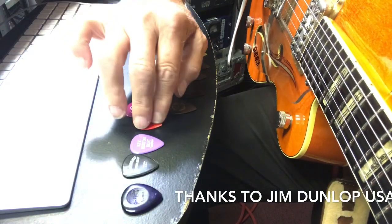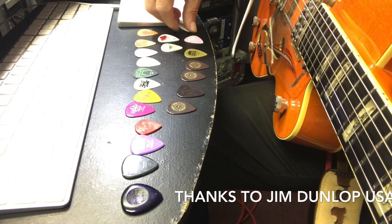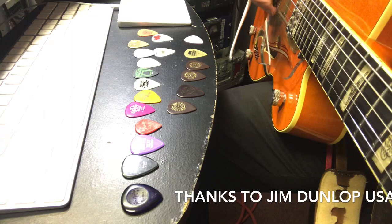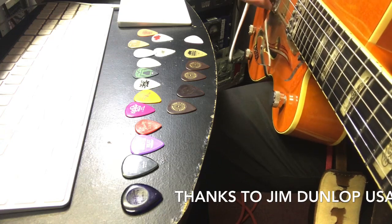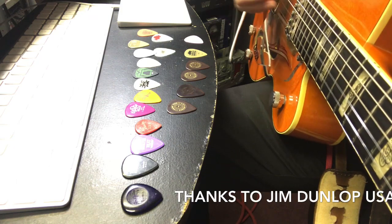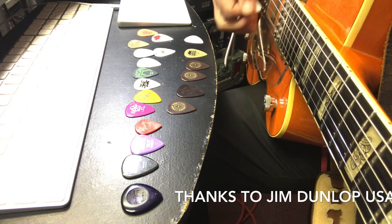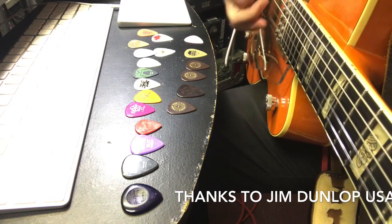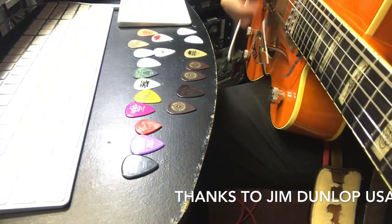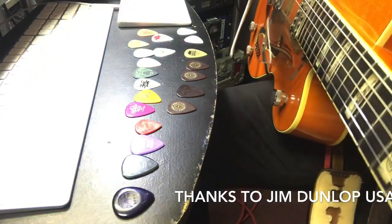Let's go down the line of picks. Let's start with the thin ones and see if you can hear a difference. When you're strumming - like if you were playing acoustic and doing a lot of strumming - let's go back to the thick one. You all probably can't hear a big difference, but it's there.